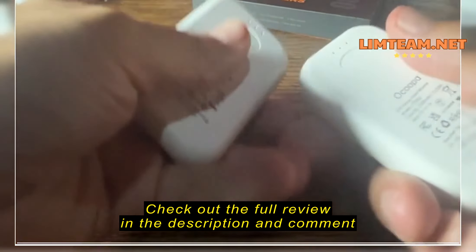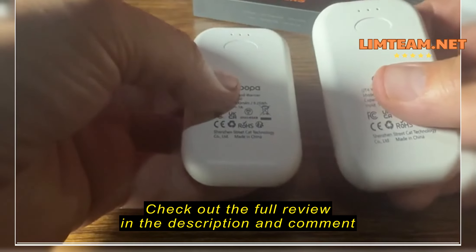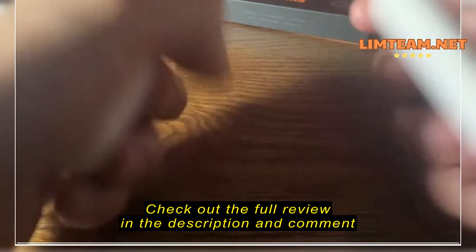They're small — I'd say they're a little bit bigger than a pack of Tic Tacs. On the back you've got a power button and three LEDs that'll tell you the level of heat that you're generating: one, two, or three.